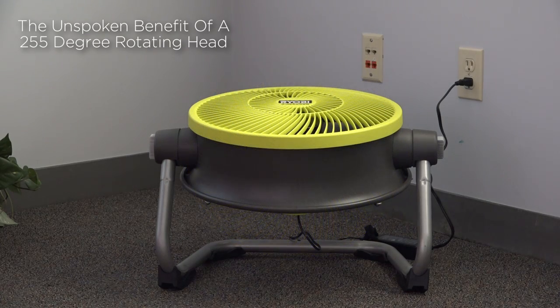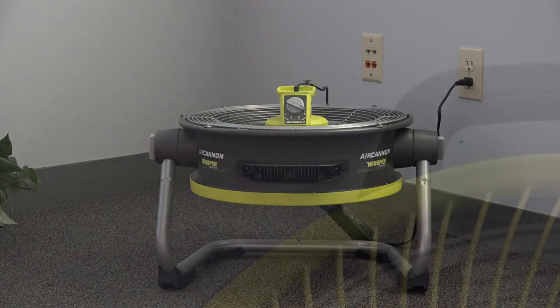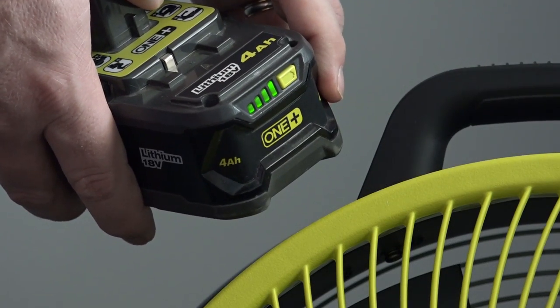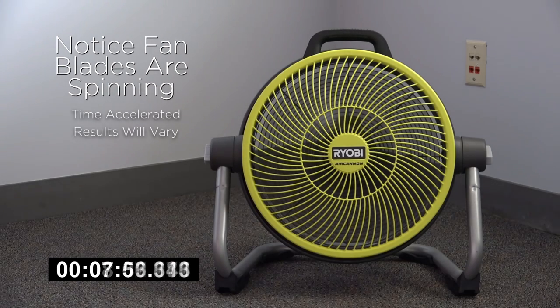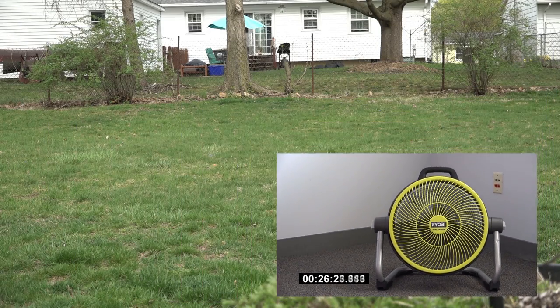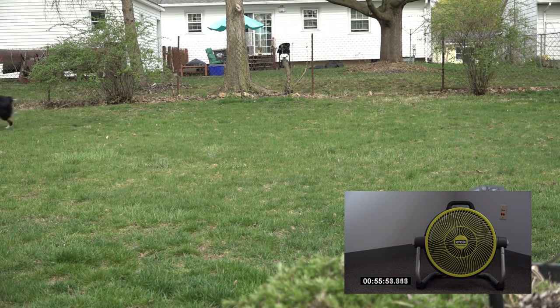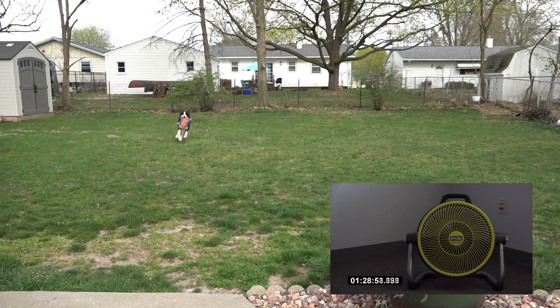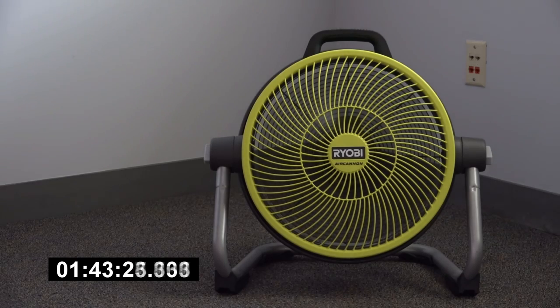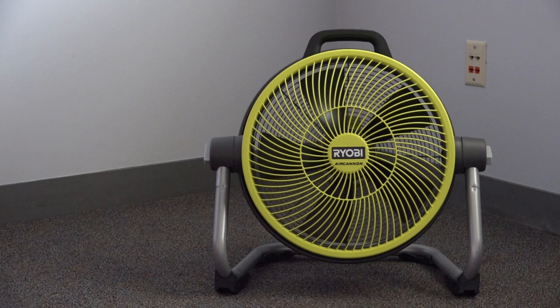Moving on, let's discuss battery run time. If one chooses to use the fan with a Ryobi 18-volt battery, run time will be influenced based on the number of amp hours. For demonstration purposes, I have chosen a 4-amp hour battery. With the 4-amp hour battery, my experience led to 1 hour and 48 minutes with the fan set to high. It's fair to say the fan would operate for longer if placed on a lower setting.